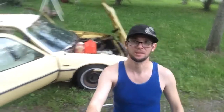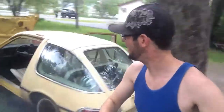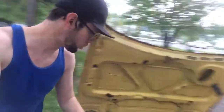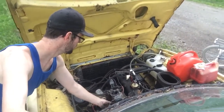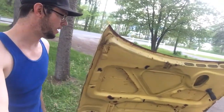We got the carburetor cleaned and I think that sounds pretty good. Sounds like she needs some plugs, wires, and maybe the exhaust put on, but in all honesty that ain't bad. I'm gonna see if I can drive around the yard a little bit. It's not leaking any gas, so the carburetor is definitely working the way it should. The fuel pump looks like it's staying pressurized.